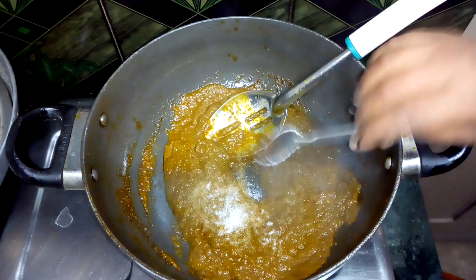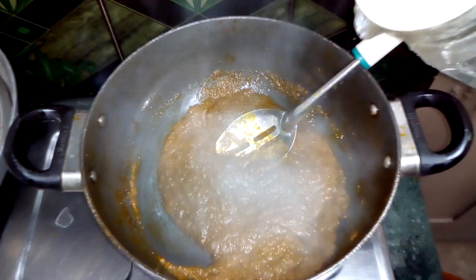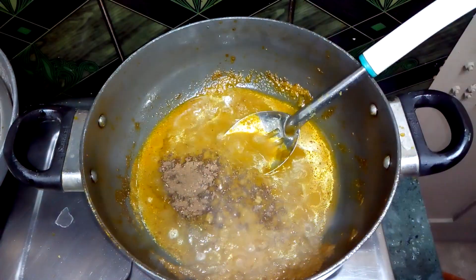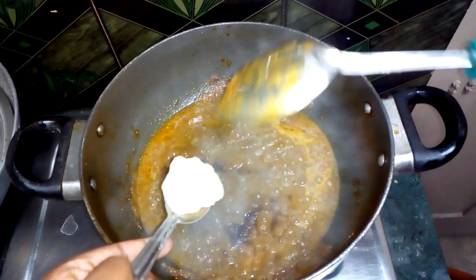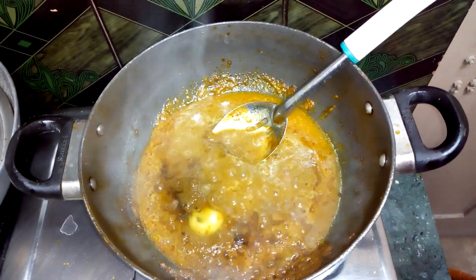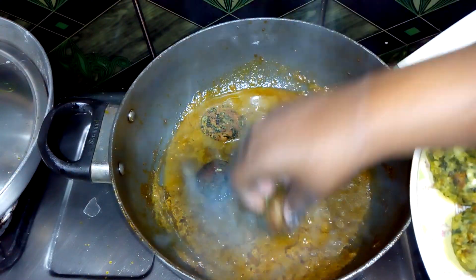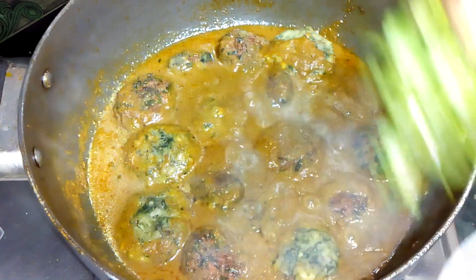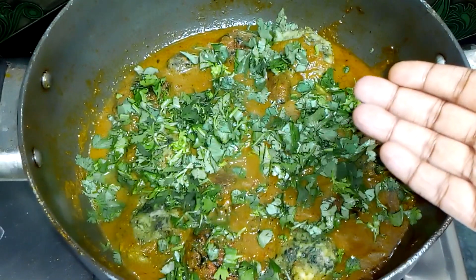Now we will add salt to the gravy according to taste and mix it well. We will also add some water to adjust the consistency. I will add 1 teaspoon of garam masala powder and 1 teaspoon of ghee. Now I will gently add the fried koftas into the gravy.